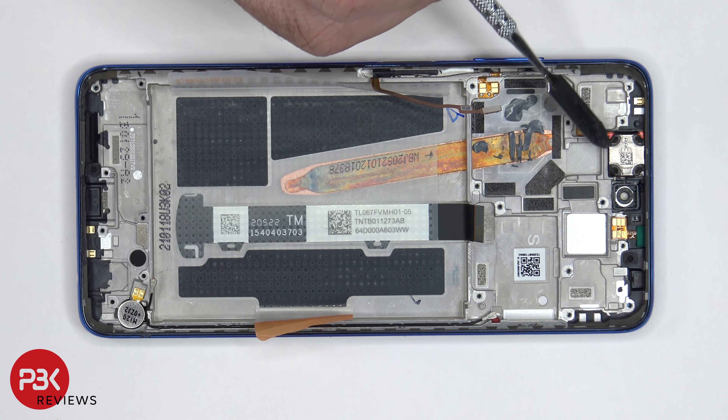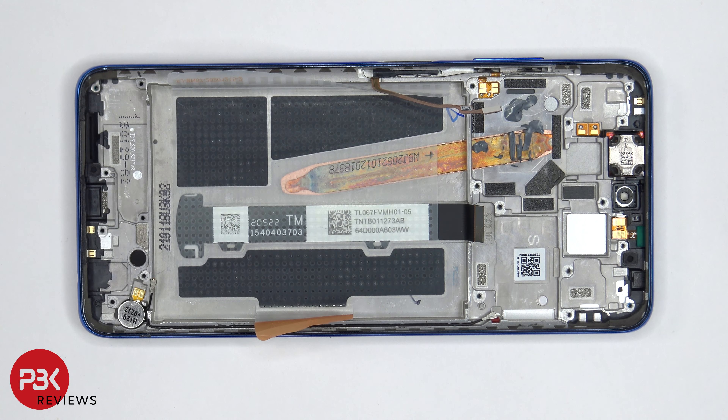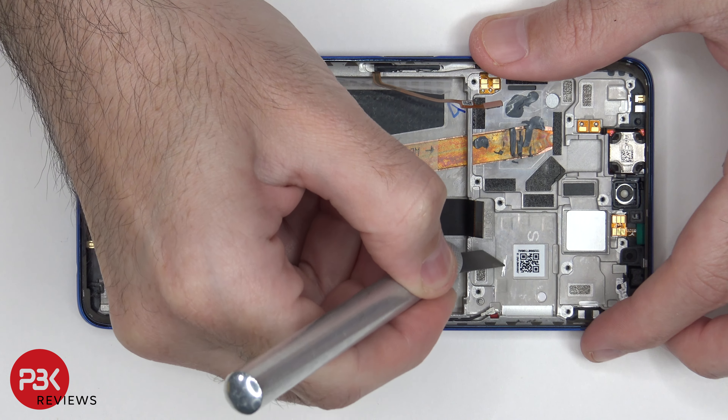Moving on, you have your earpiece speaker over here on top. You also have the flex cable over here for your proximity sensor. As far as the midframe goes, you can see it's a type of aluminum or aluminum alloy.